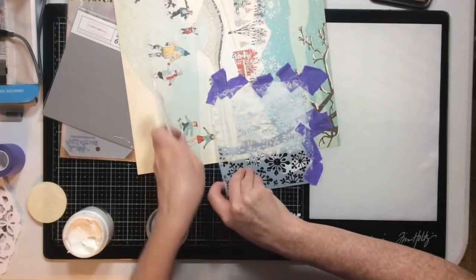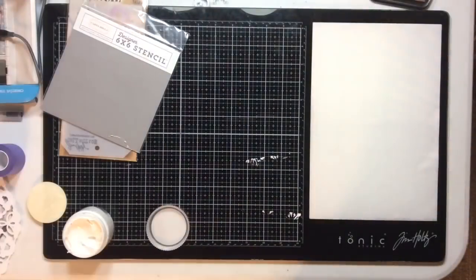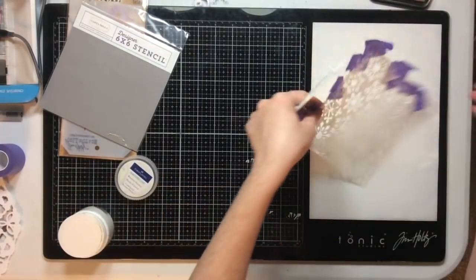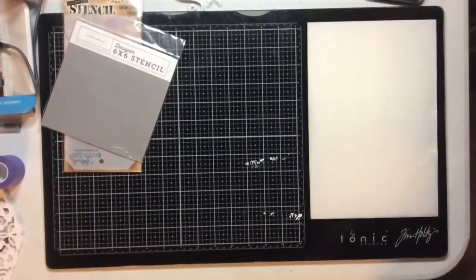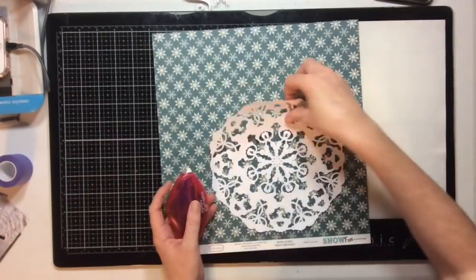I pull the stencil off and set it aside to dry. This dries not completely opaque — it's kind of semi-opaque — so it's perfect for this kind of background where I don't want to cover up everything.